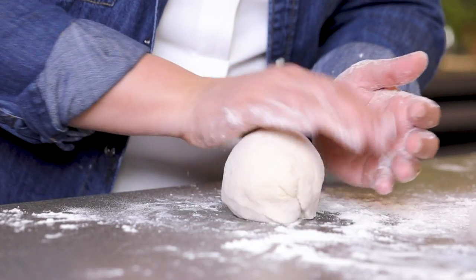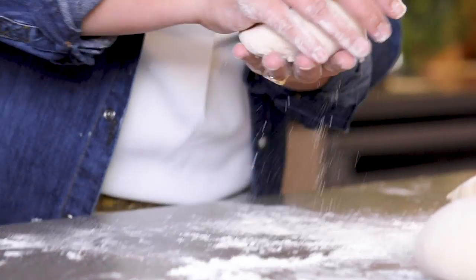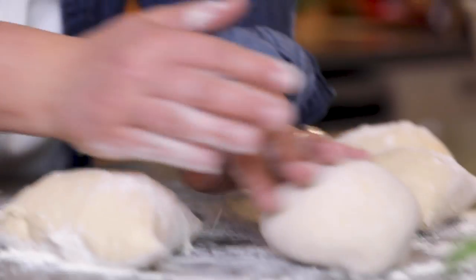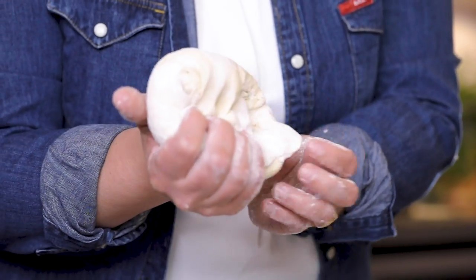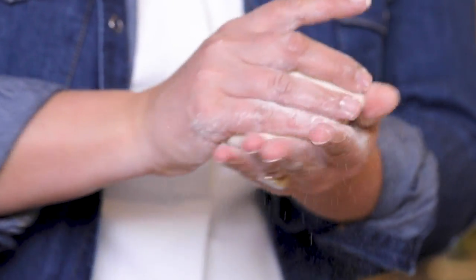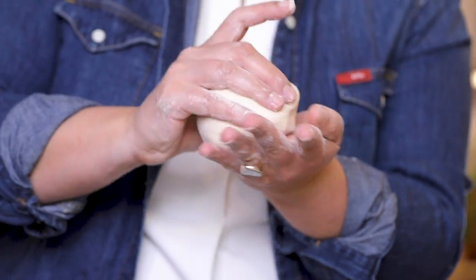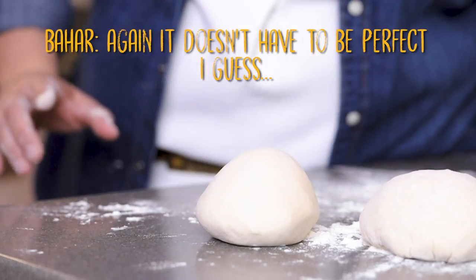Another technique: hold the edges like this, pull them to the middle and press, then with the sides of your fingers and thumb make it round again. It doesn't have to be perfect. If you're able to make it round it's very easy to open, because you just press it — it has to be simple and careless.